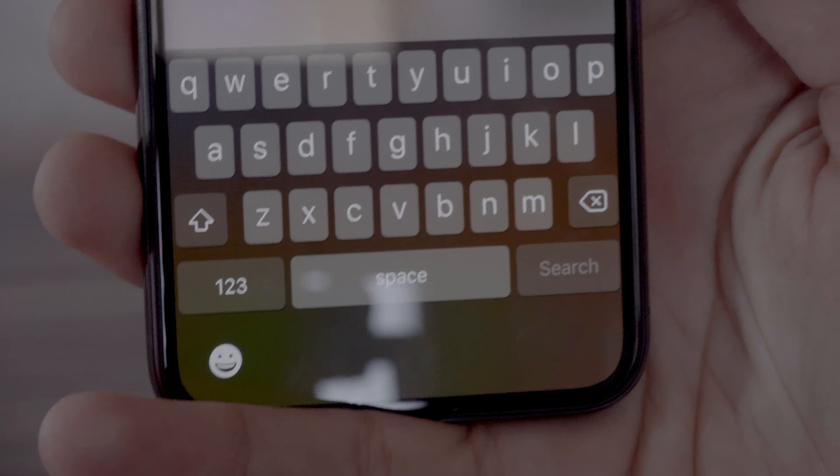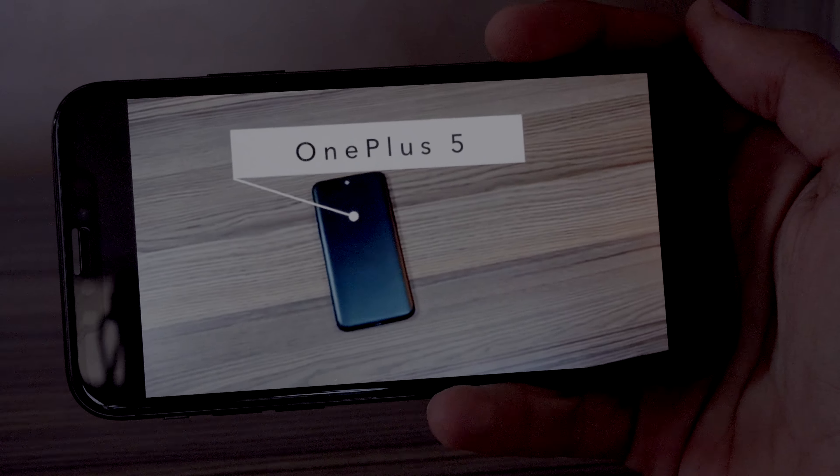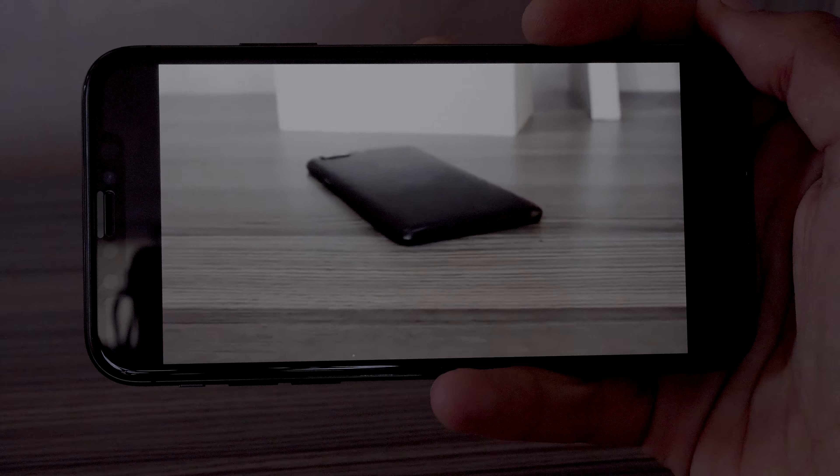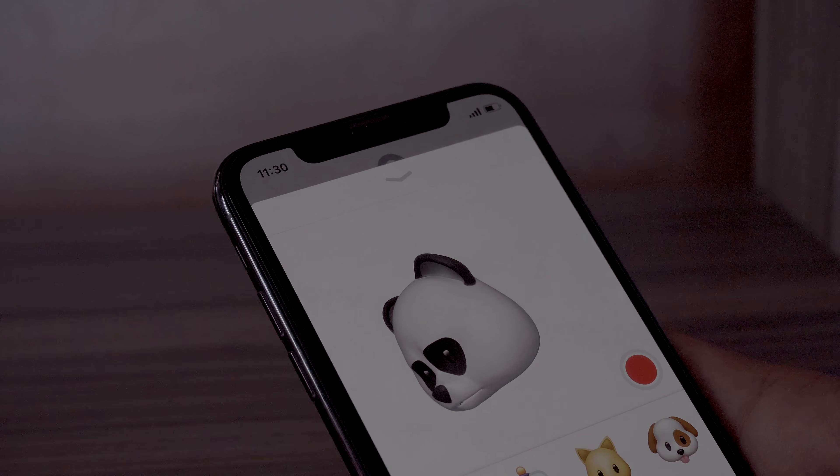For example, when I open the keyboard there's a blank space at the bottom that could be utilized for something really useful. Overall, the iPhone X seems to be a promising smartphone. That's it for today, guys — hope you enjoyed this video.